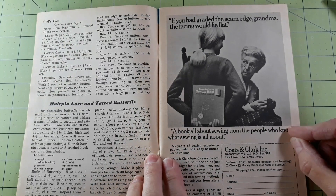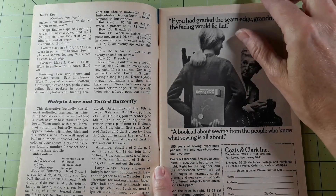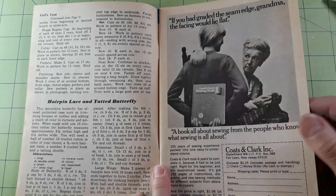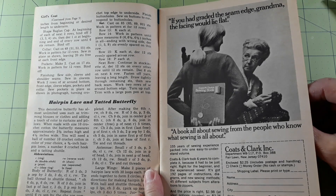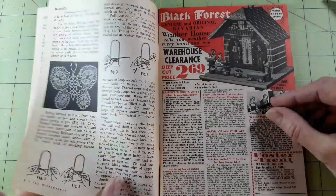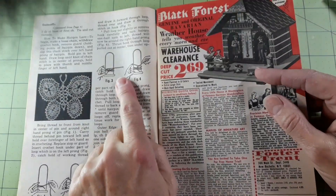Hairpin lace and tatted butterfly. This decorative butterfly has almost unlimited uses, such as trimming blouses or clothes and adding a touch of color to curtains or pillows. When made with size 10 crochet cotton, the butterfly measures approximately three and a half inches high and four and a quarter inches wide. You will need a ball of number 10 crochet cotton, a three-quarter inch hairpin loom, a number nine crochet hook, and a tatting shuttle. There it is — the tatted butterfly! Now I understand what that was — hairpin lace.